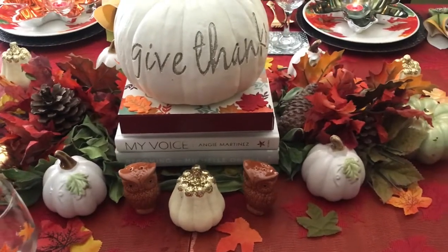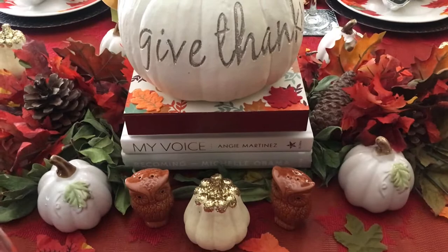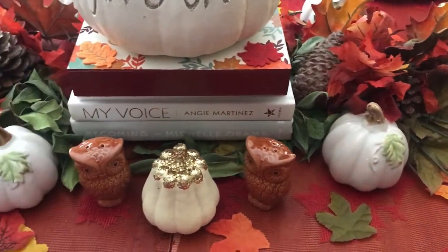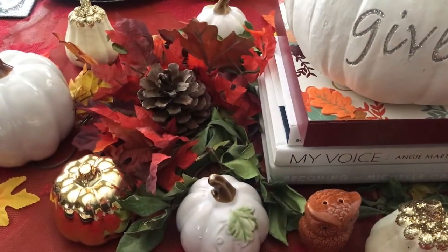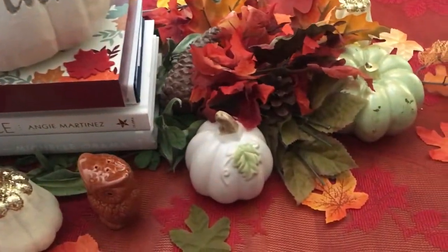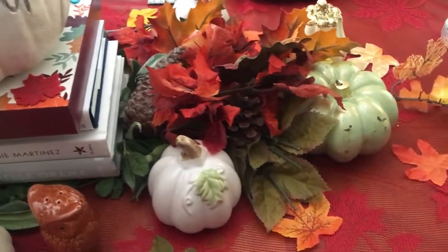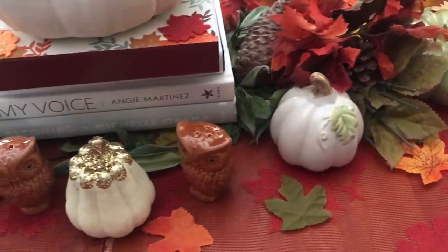Starting in the middle, I have a bed of florals and some leaves from outside to bring out the natural greenery. I have some pine cones in there as well, some over here, and I have all of my cute little pumpkins surrounded around this tablescape.